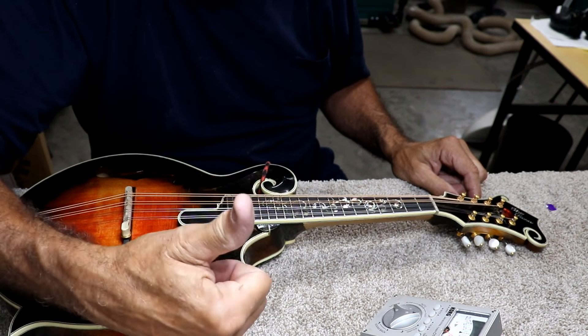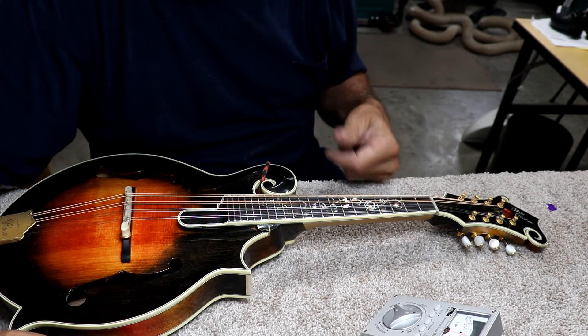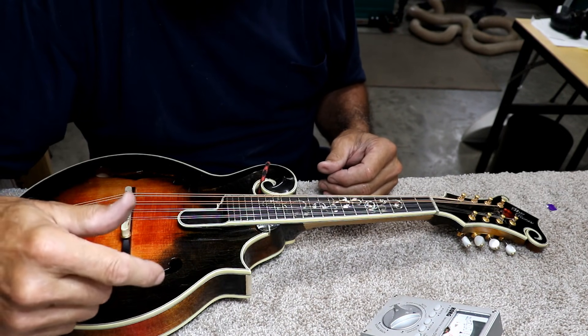You always tune up to your note. If you go past your note by accident, then you tune down below it and then tune back up to it. Never tune down to a note.